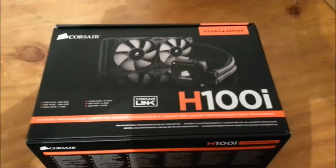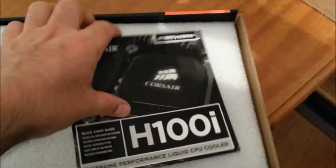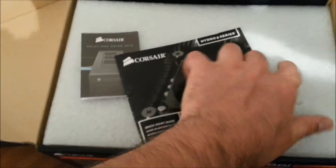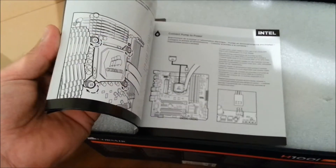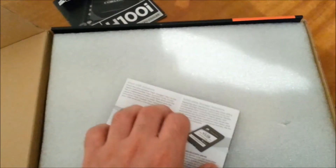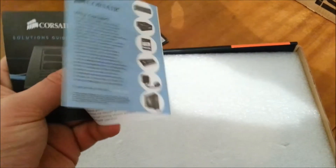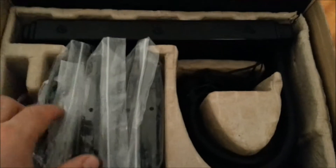Opening the box, you're greeted by the manual showing the installation steps — good stuff. There's also a Corsair guide which appears to be mostly product advertising. The unit is protected by closed-cell foam, which is good for transportation.